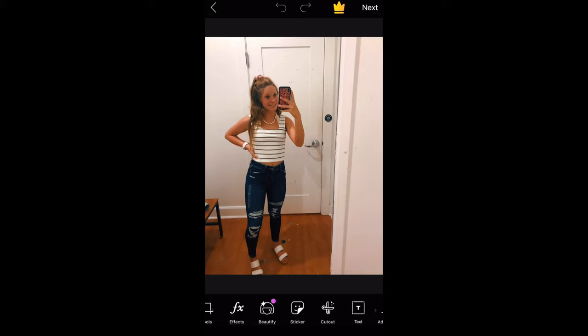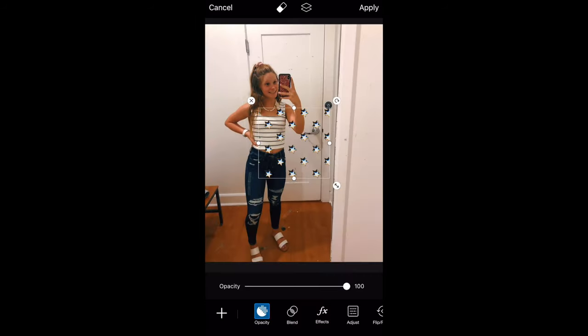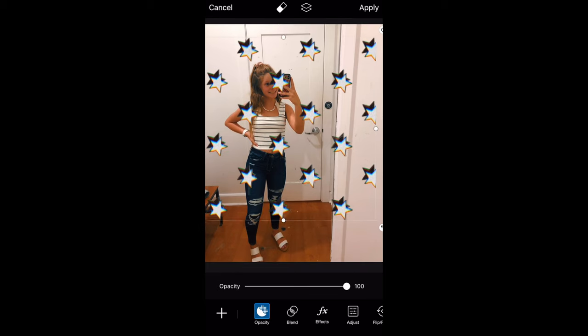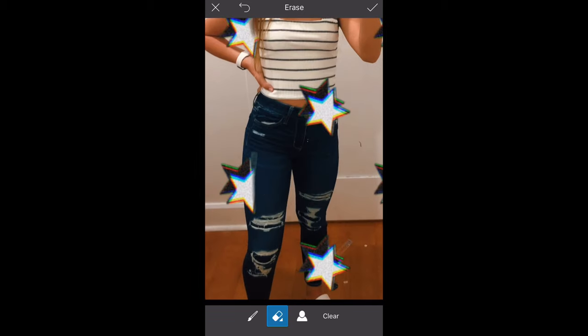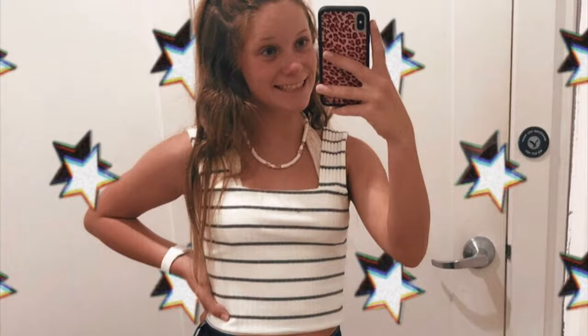Okay, now this is the star background that everybody uses. Import the picture you want, then go to stickers and search 'star patterns.' Once you pick the star pattern you want, zoom in or out to whatever size you want. Then just erase the stars that are on areas where you don't want them. This is one of the easiest ones.